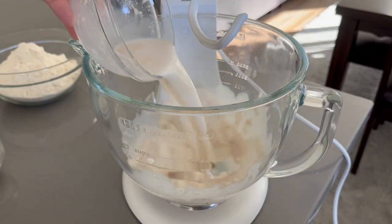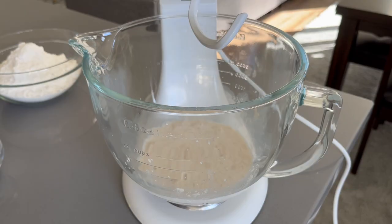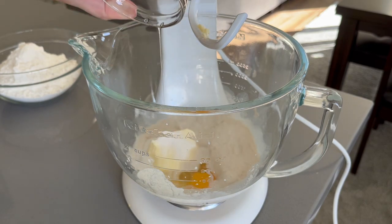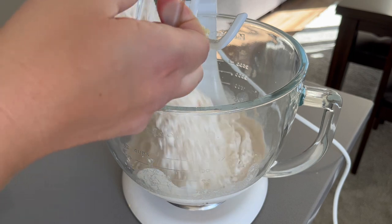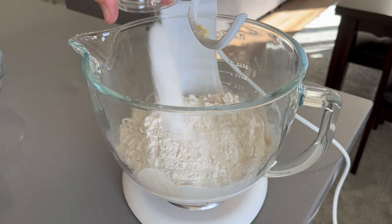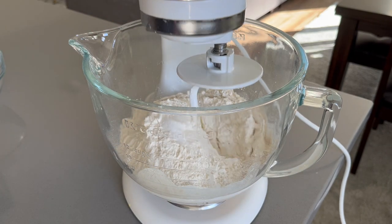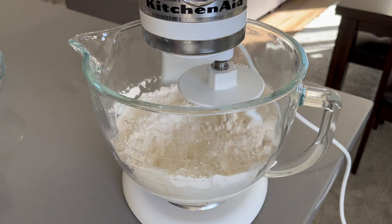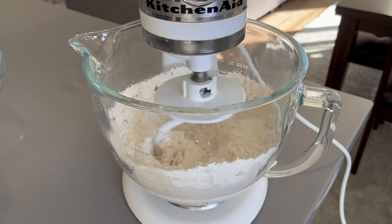Add this yeast mixture to your mixing bowl along with your butter, the rest of the sugar, your egg, the flour, and finally the salt. We want there to be some separation between the salt and the yeast because salt and yeast are not friends, so we want them to come together gradually rather than combining them directly.